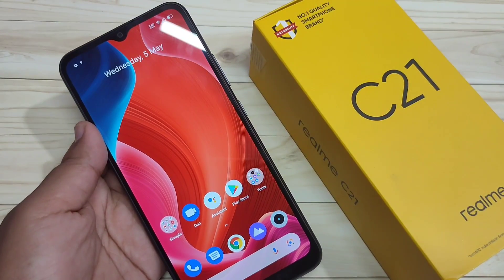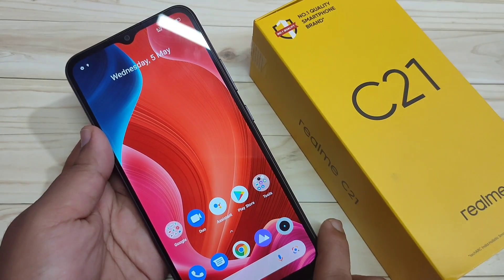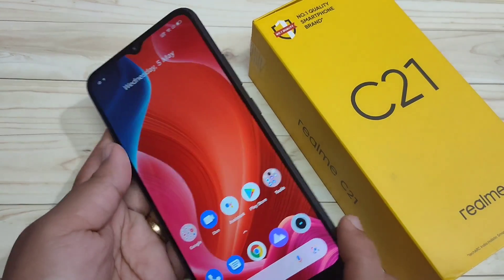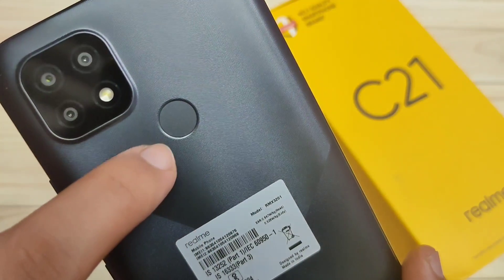In this video I am going to show you how to set up the fingerprint lock in this device. If you are new to this channel, please subscribe and press the bell icon for more tech videos. At the back side of the device, you can see the fingerprint scanner.